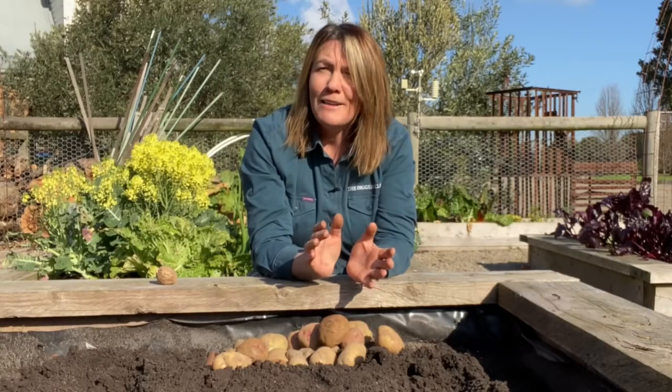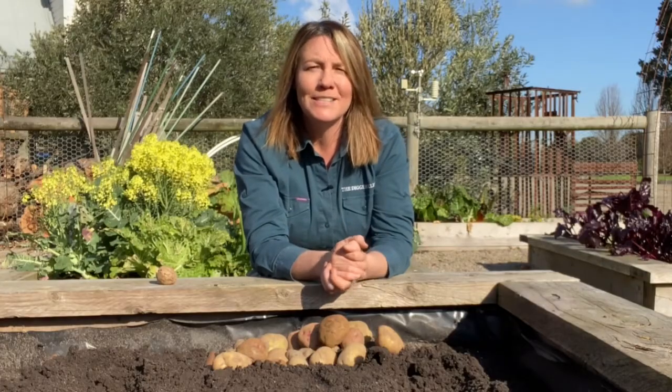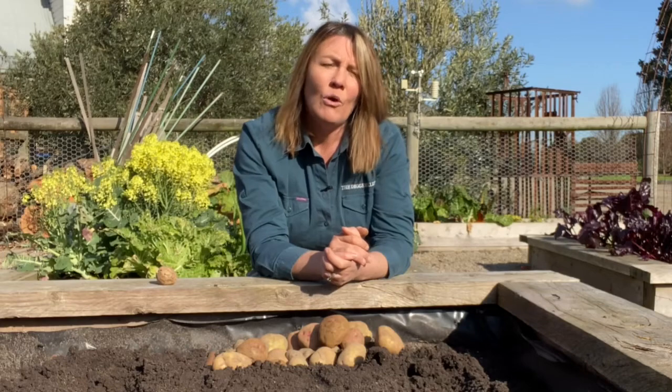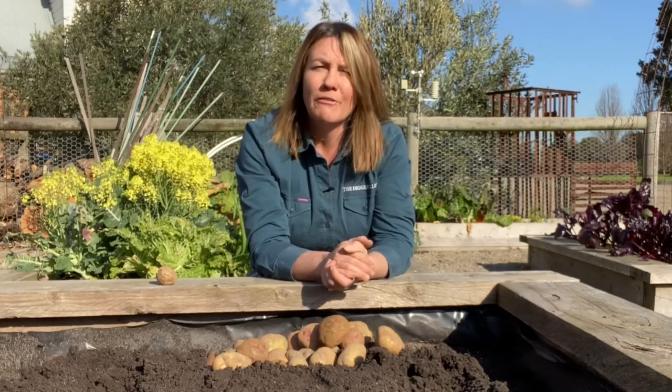Of course if you tend to want to get a little bit of a head start on the season, you can actually protect them under a frost cloth or a cloche until all the spring frosts have passed.